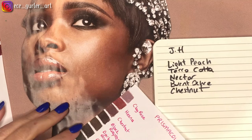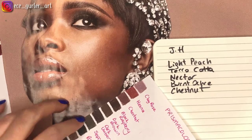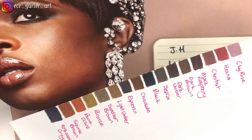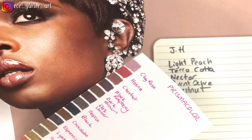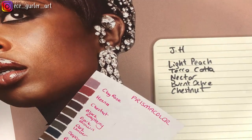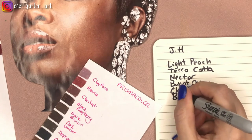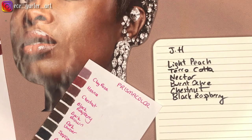At the very darkest places, Dark Umber or Black Raspberry — both are good, but I think Black Raspberry is a better option here because there's a kind of reddish tone to it as well. So I'll write that one down too.